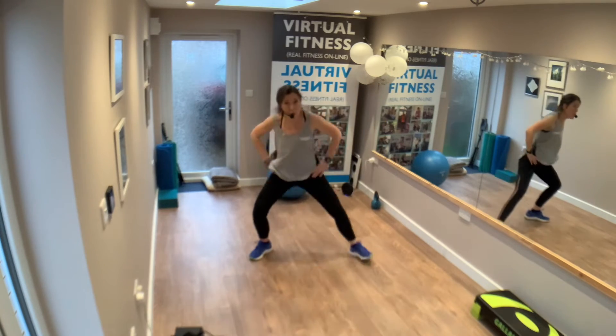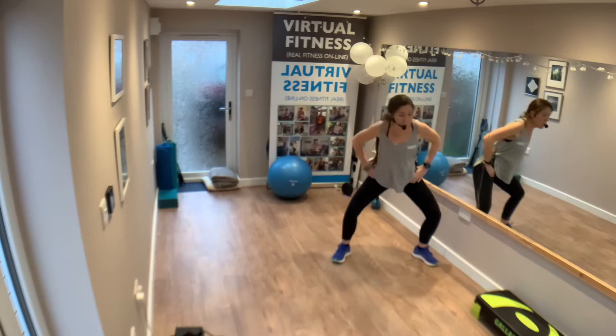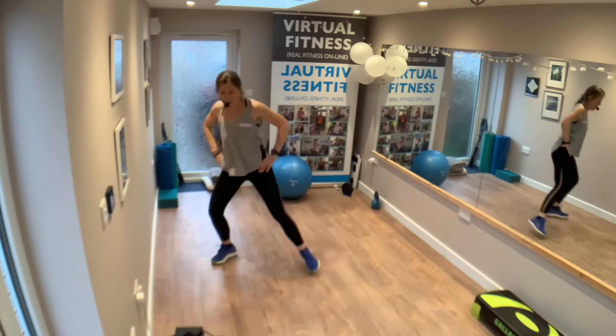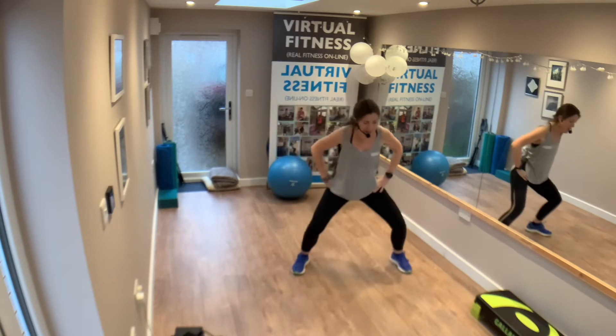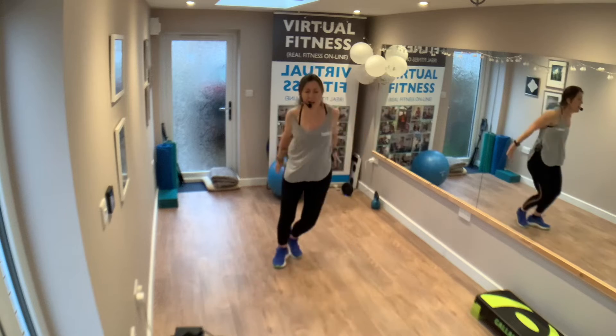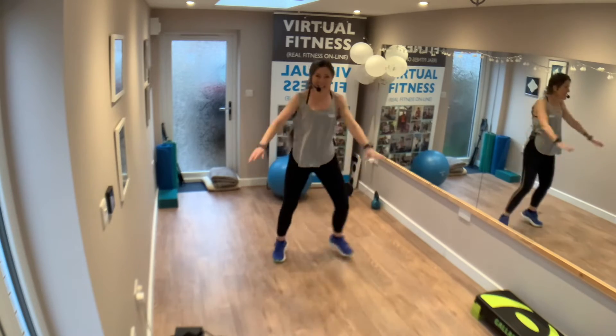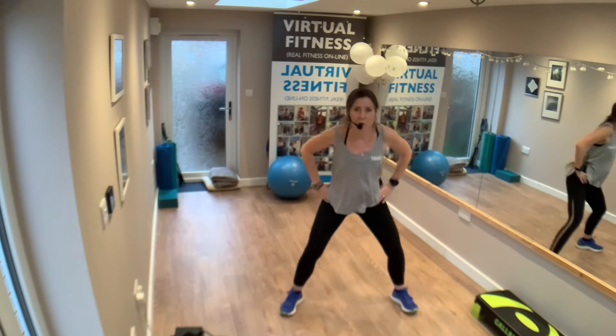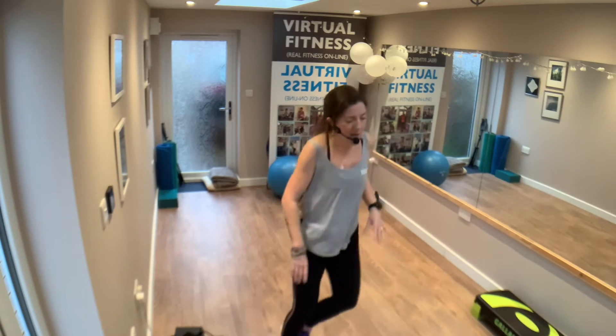Squat, go this way — double squat, double squat, turn. Turn. Step. Two, three, four. Five, six. Jump it forward — one, two, three, four. Step touch.